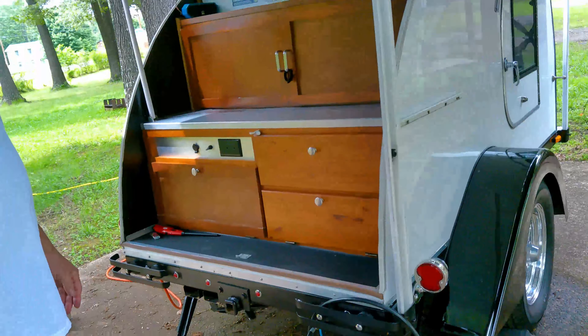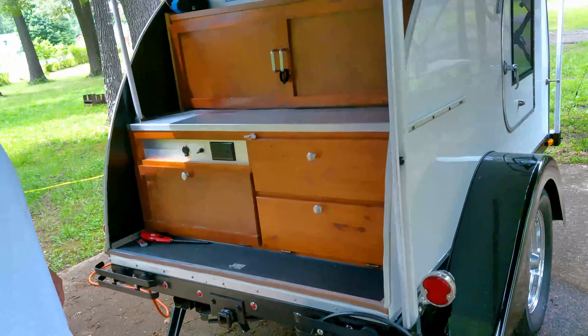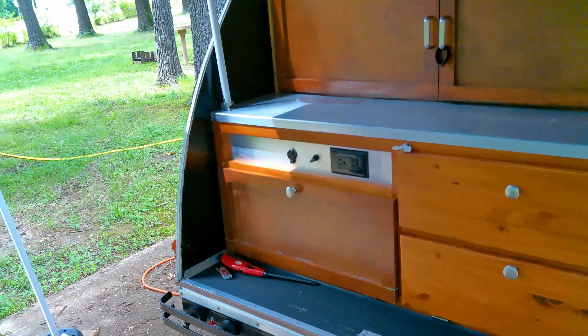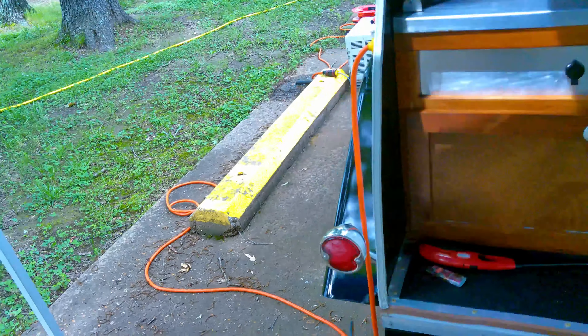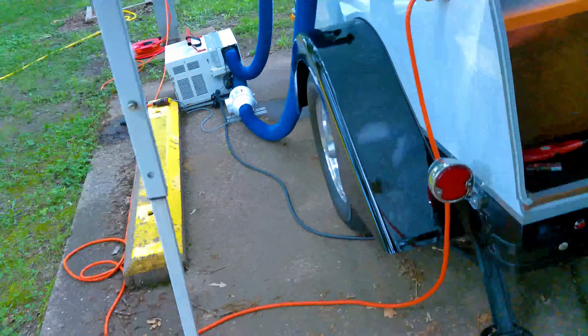He added electric brakes to the camper because that car is so light. The car probably weighs 2,200 pounds and the camper's probably half of that, so you definitely don't want to push anything. The last thing you want is the camper pushing the tow vehicle.